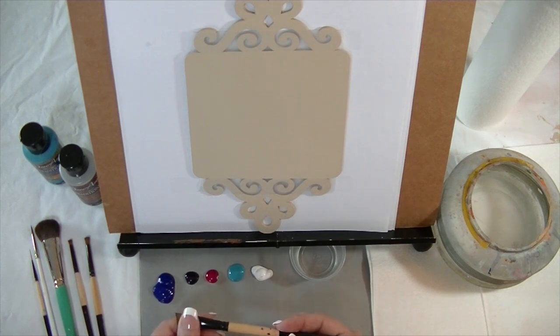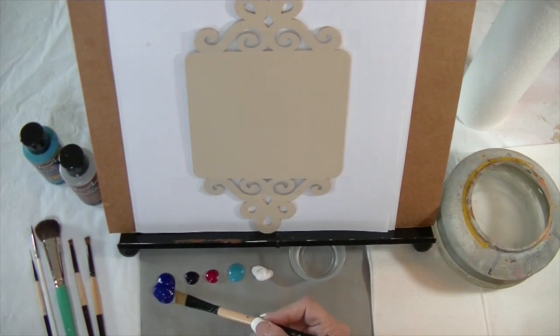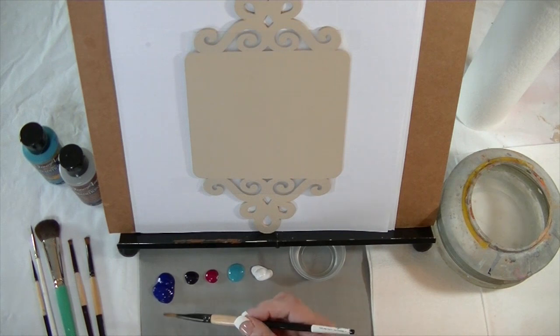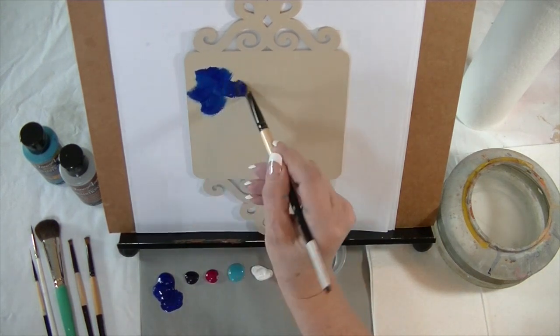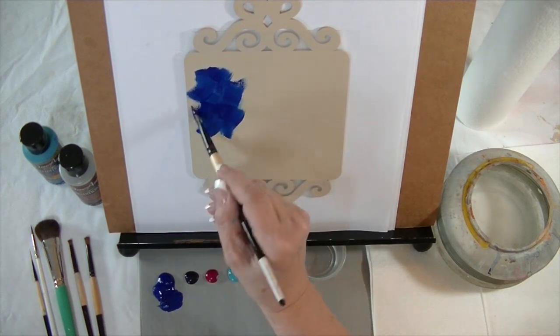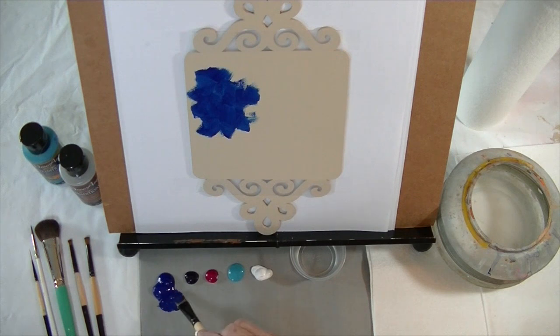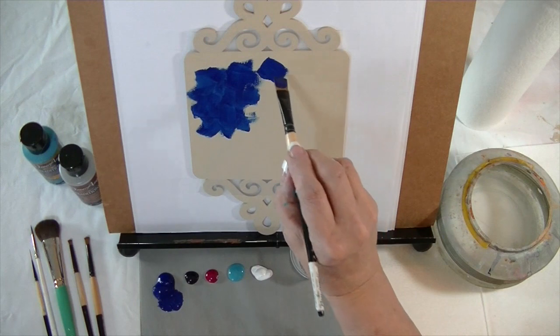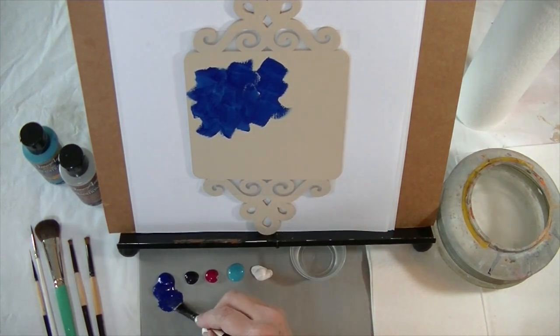I'm going to start with my black gold half-inch angle brush and some Traditions by DecoArt Thalo Blue. I'm going to load that up and start by making the entire background this Thalo Blue color, just slip slapping it on. I don't want it nice and smooth — I want to be able to see my brush marks. If you think of the letter X as you're applying it, that's going to make it go faster.